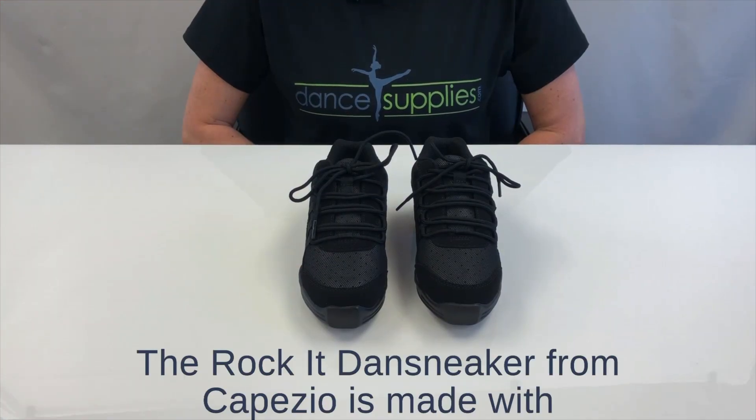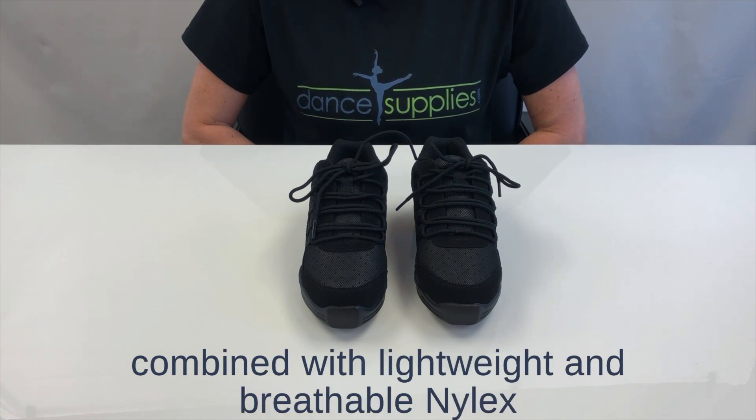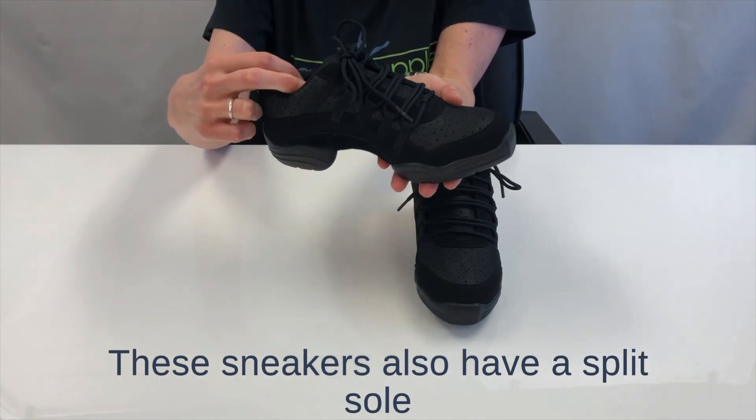The Rock It Dansneaker from Capezio is made with a combination PU nubuck and imitation suede upper combined with lightweight and breathable nylex mesh. The vents and perforated arch provide ventilation and breathability.